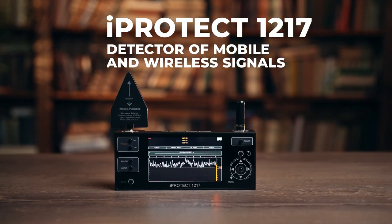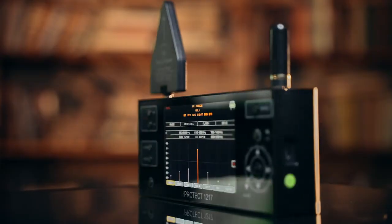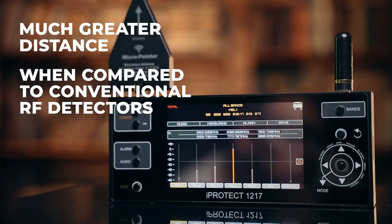iProtect 1217 — Detector of Mobile and Wireless Signals. It detects mobile and wireless signals at a much greater distance when compared to conventional RF detectors.